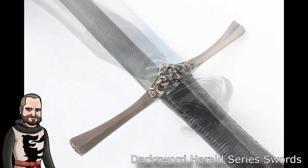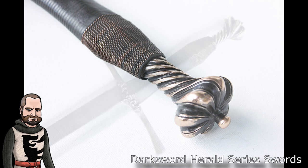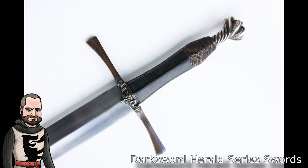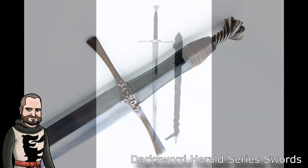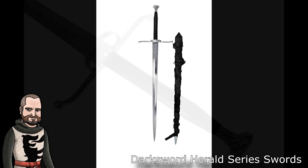I might in the future pick up one of their Herald series swords because they do look very nice. I hold no grudges against Darksword — I feel like as a customer they have treated me very well, and I would hope they would treat all their customers equally as well. I hope they continue to increase their quality and keep their prices low. Of the Herald series swords, I would say the Frederick III sword and the two-handed sword are probably my favorite designs, and those would probably give you the most bang for the buck in terms of overall design.